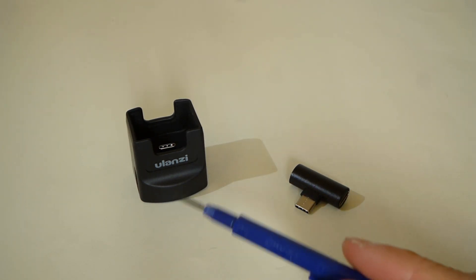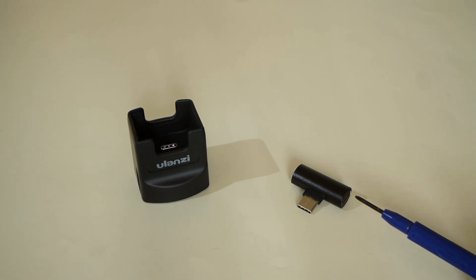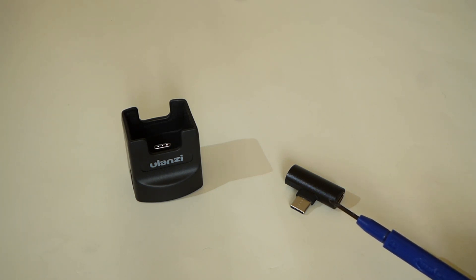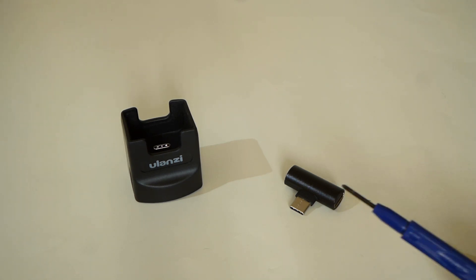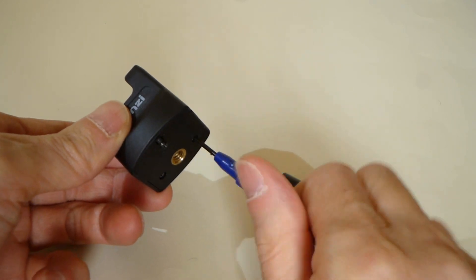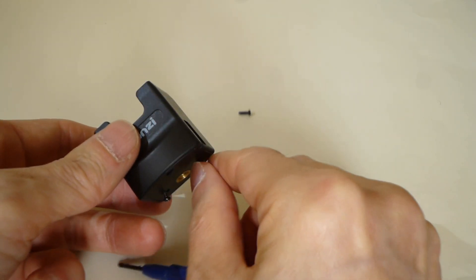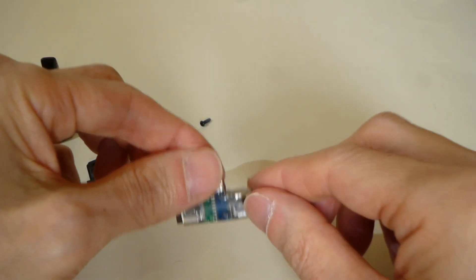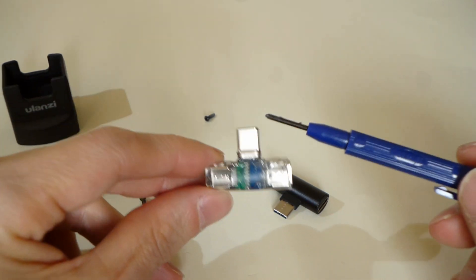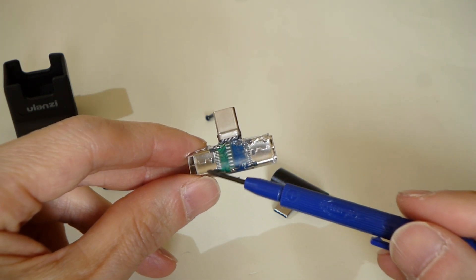OK, now stop recording. This inside is not original. The inside adapter of the original is this. This is a data and power adapter, and the Osmo Pocket mic adapter cannot work. This time I made this adapter — connect to Osmo Pocket, mic adapter, and external power.